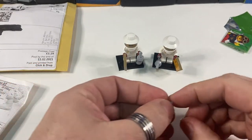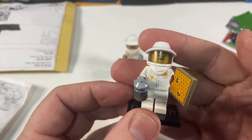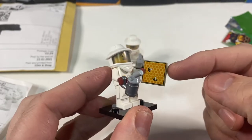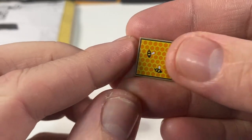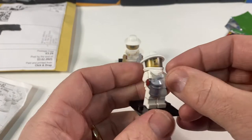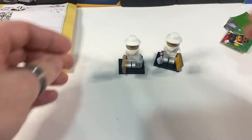There are our two beekeepers, and they were in the recent Series 21. If you want to see the complete Series 21 minifigures, I'll put a link to that video down below. I particularly like this two-by-two tile which has got the honeycomb on it with two little bees on it, and their little smoke guns. I like these minifigures so much I thought I would make a beehive so they can have something to do in my LEGO City.